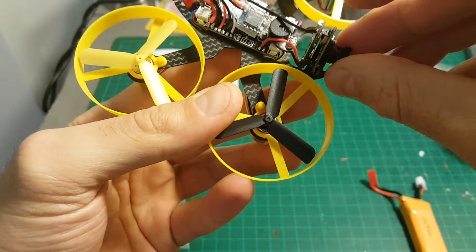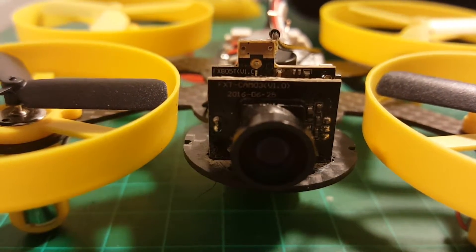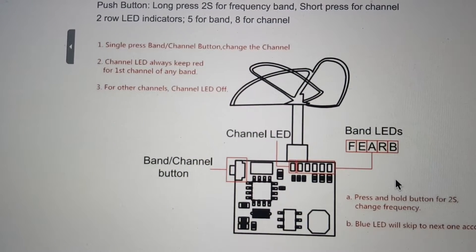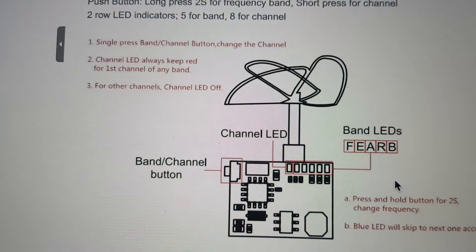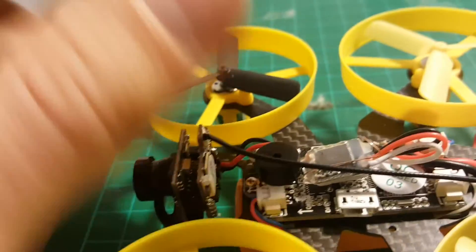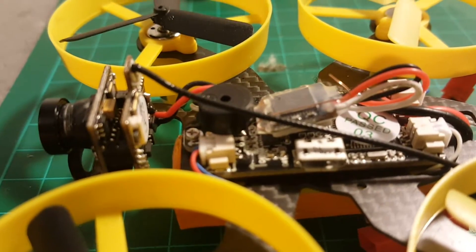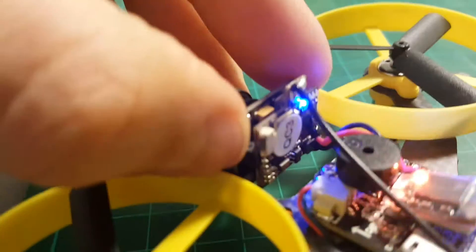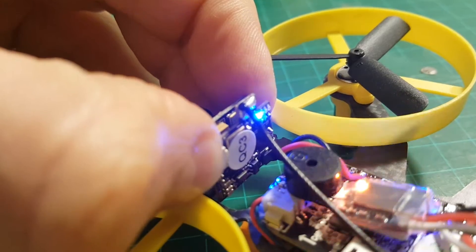The camera is glued to this carbon fiber frame — by the way, the frame thickness is 1.5 millimeters. The camera is glued so you cannot change the angle. The all-in-one camera is the FX805T version 1. The diagram shows the channel layout: bands are F, E, A, R, and B. The channel is set by pressing this button, but it's not accessible when the canopy is on. Long pressing switches between bands, and a short press switches between channels.